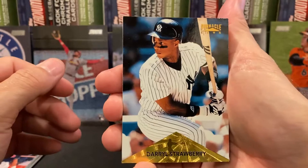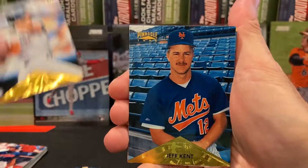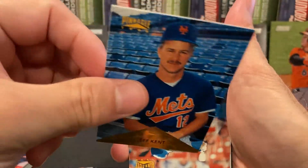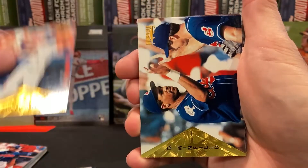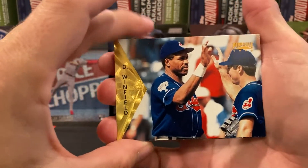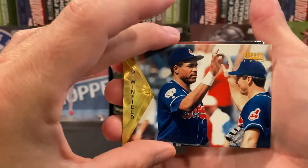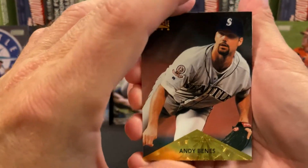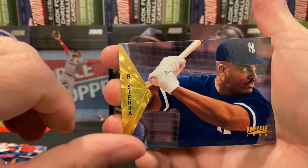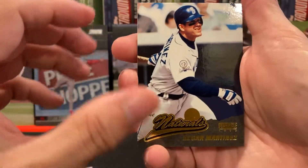Right off the bat we get Darryl Strawberry — that's when he had gone to the Yankees. Carl Everett, and what we're really looking for is Dave Winfield — and wow, there he is. After he left the Yankees and the Angels, he'd gone to the Indians. We're really looking for a card — I need to check what number it is. Oh wow, that's Sierra — he got traded, I think for Molitor, so he wasn't a Yankee for much longer. Edgar Martinez — that's a good card. We're really looking for the Bob Hamlin card.